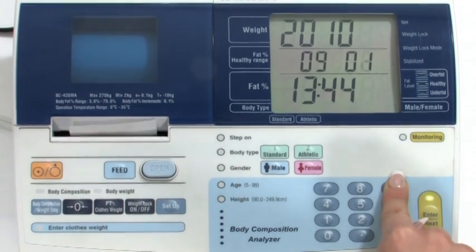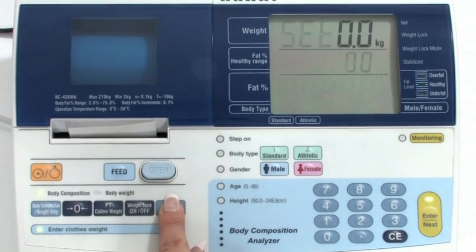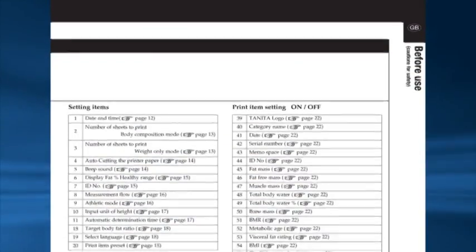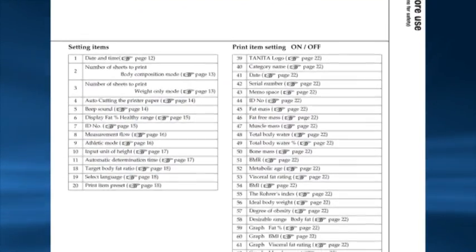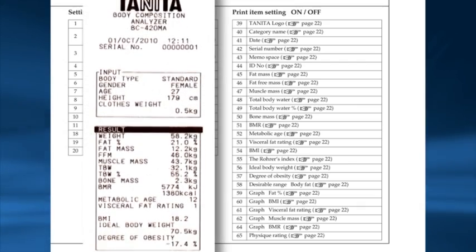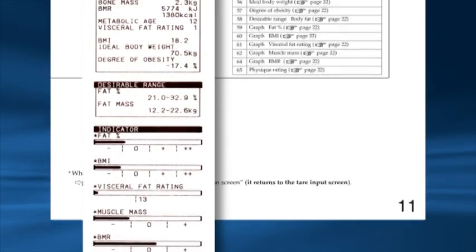To correct any entry, press CE. To save the data, press enter or next. Then press setup to exit the settings. To change any other settings, refer to your user manual page 11. You are also able to turn off any measurement featured on the printout; to do this, refer to page 11 of the manual.